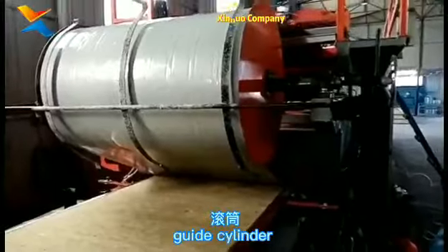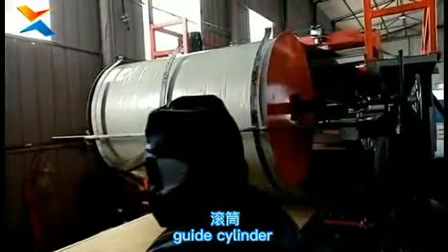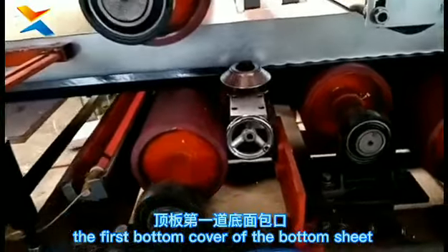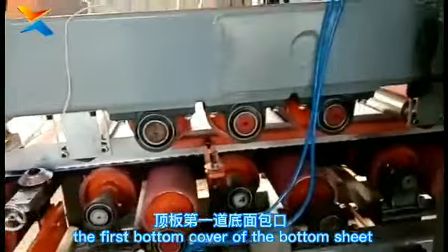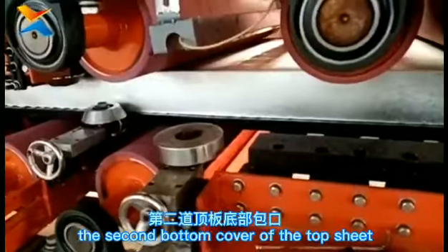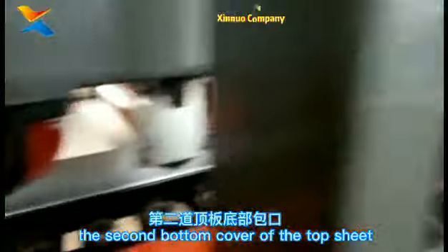This is the Guide Cylinder used to guide the bottom plate of the upper layer material. The first step is the bottom sheet cover of the top roof sheet. The second step is to make the bottom edge of the roof panel perfect.